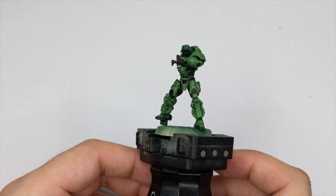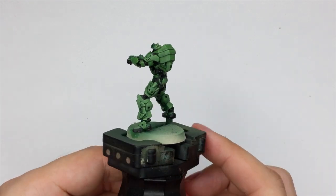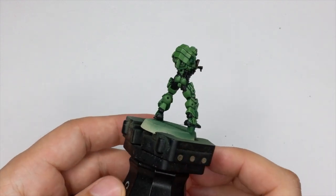This is the final look of the armor. It will pop even more after we put the contrast on his under armor panels.